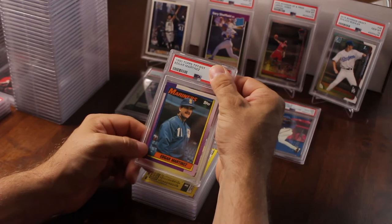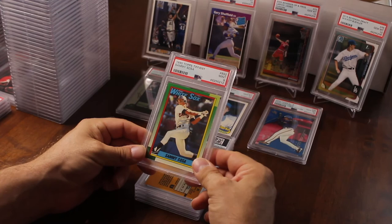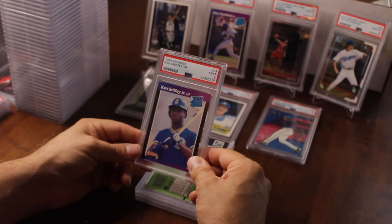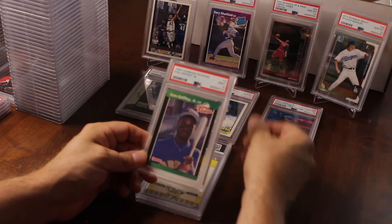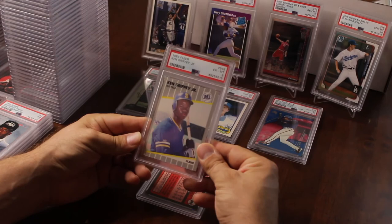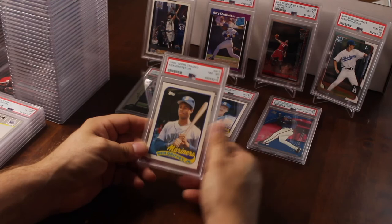1990 Topps Tiffany Edgar Martinez rookie — that got an eight. Sammy Sosa Topps Tiffany rookie — that got a nine, not bad; it's like an $80 card in a nine, about $300 in a 10. Some more Griffeys — 89 Donruss, that's a big card if it's a 10 — got a nine. 1989 Donruss rookies Griffey — got a nine. 1989 Fleer Griffey — got a six; that's not so good. Last card — another traded Griffey, 1989 Topps — we've got three eights so far on those and there's another eight.